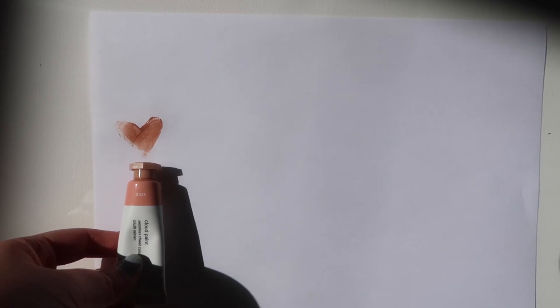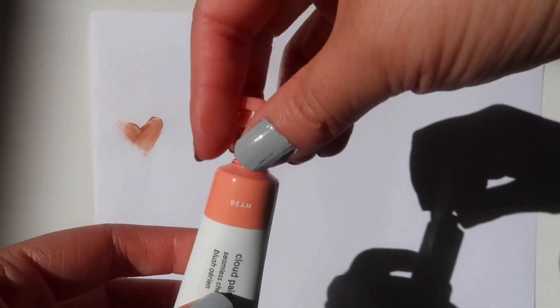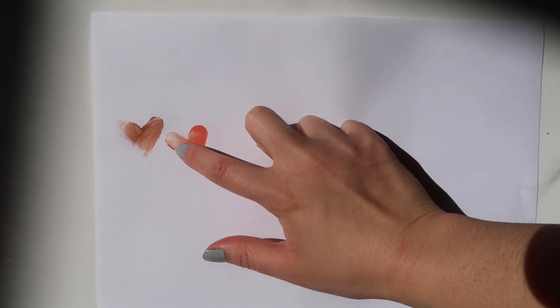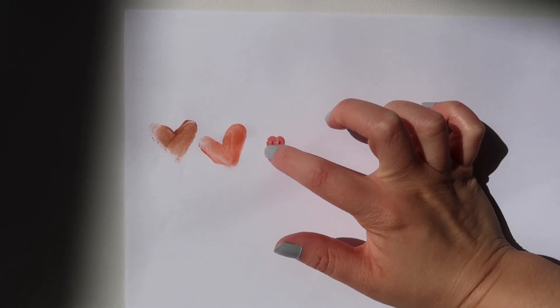I think they're going to be pretty close. Next we have Beam, which is this really nice peachy color. Next we have Puff, and I think that is such a cute name for this color.